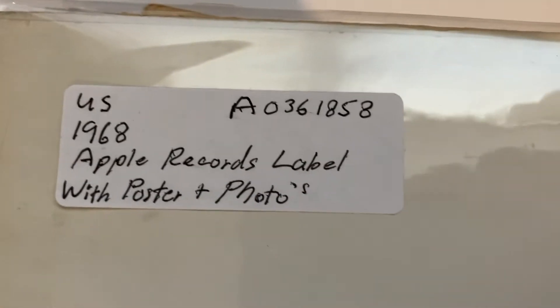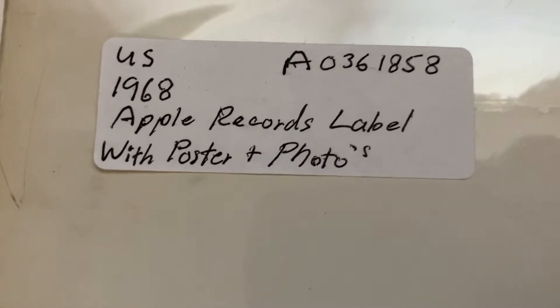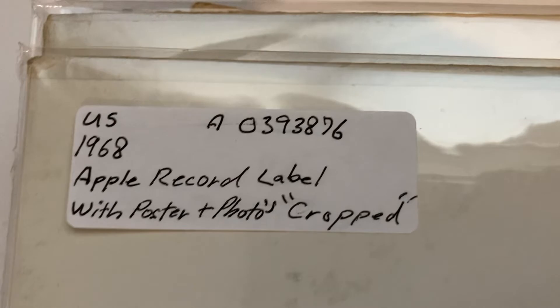And I've got another White Album with the stereo on the back that you can barely read. With poster and photos — and here's the number. Another one with the stereo on the back, with poster and photos.